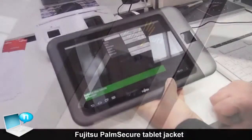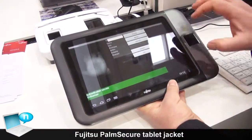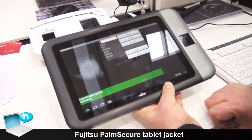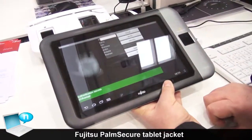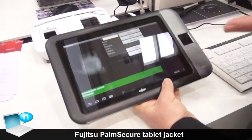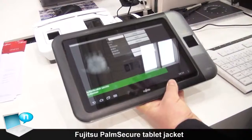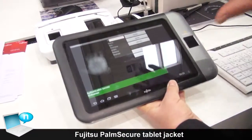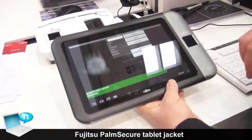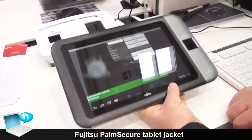Another advantage is that you can decide later if you need additional security. You first purchase the tablet PC, and if you want to use it with the high security option, then you buy this jacket, put the tablet inside, install the software for lock-in, single sign-on, or whatever application, and then you can use this technology.